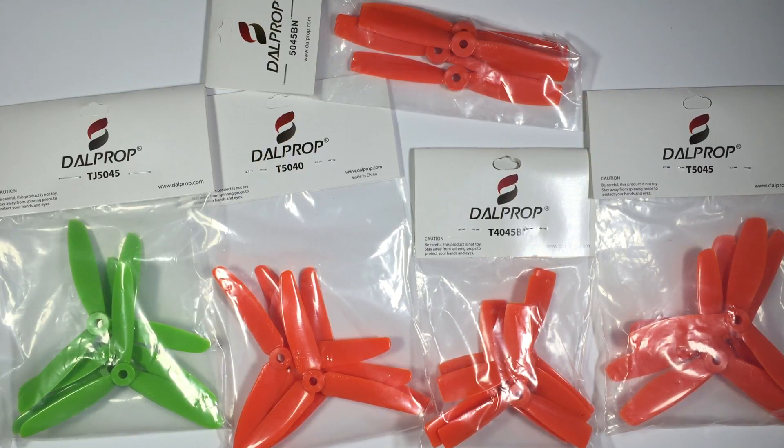Hi guys, Paul here. What we're going to be looking at today is some Dell props that were sent out by Dell for us to have a look at and provide some feedback on. We're going to quickly run through each of these props — some we've used and some we haven't.